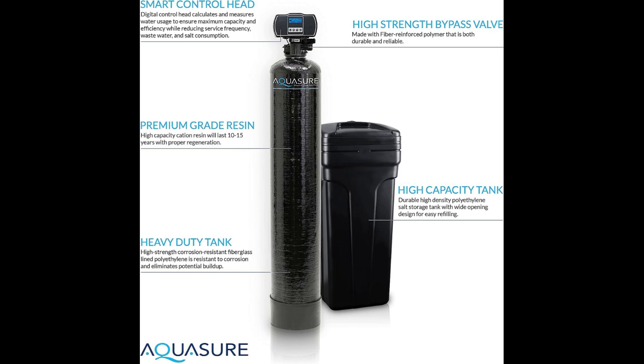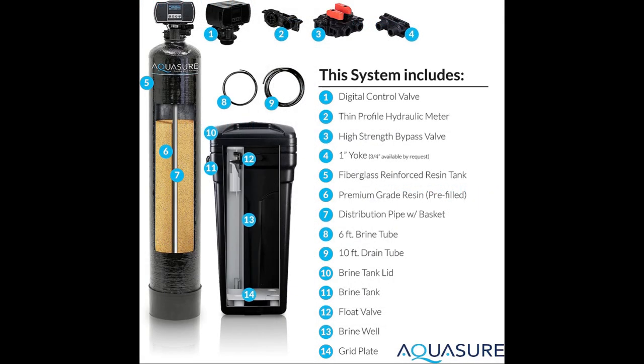The display settings of this water softener are user-friendly. The smart control head and backlit LCD display provide valuable information such as flow rate, regeneration time, and volume. You can easily set the softener to regeneration mode with just one click. It even calculates the required amount of softened water for backwash cycles, optimizing regeneration.